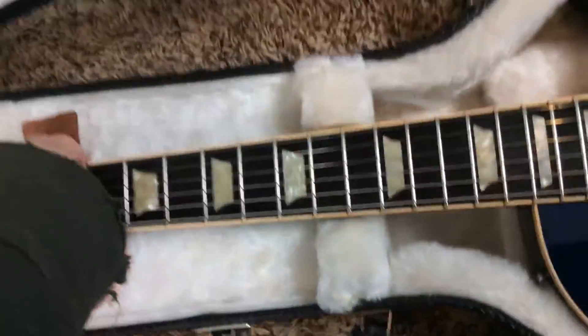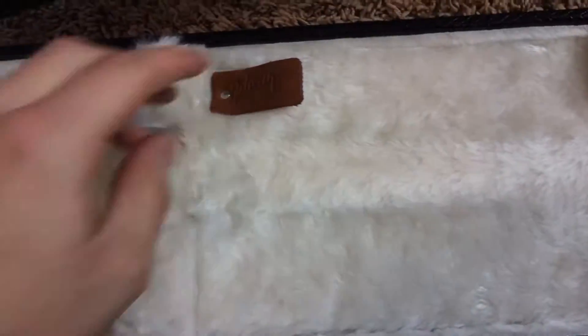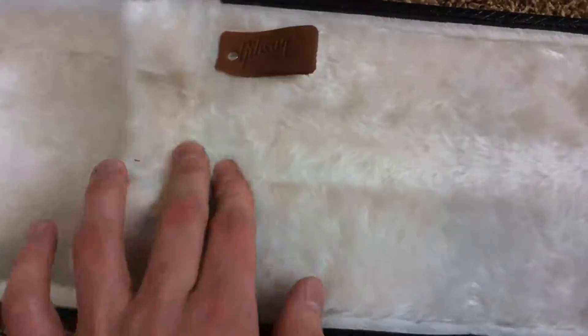Overall, this guitar is in good condition. There's just one major thing to note and we'll get to that later. Inside the case it looks like some of the original warranty work is here as well. It's a good case — it has some wear and tear, but nothing out of the ordinary.